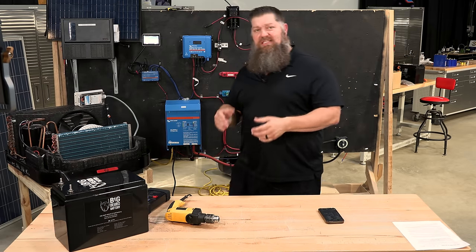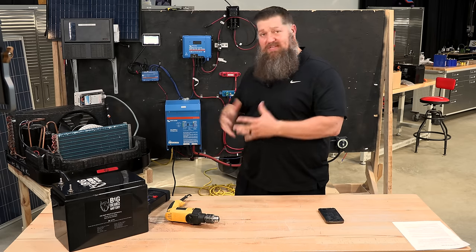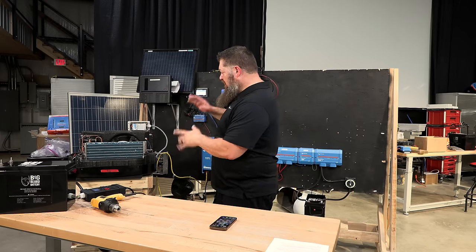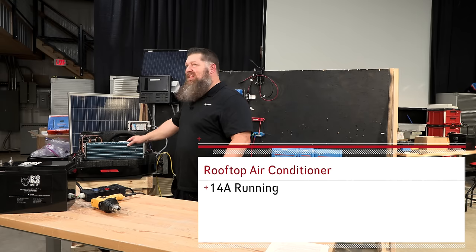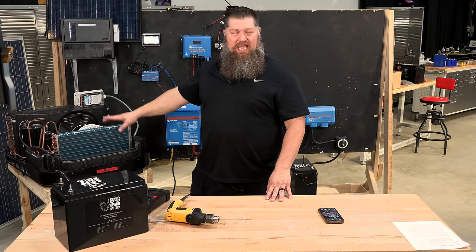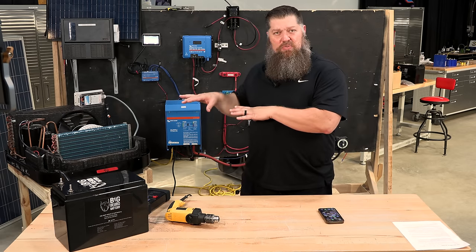First, the inverter. The inverter takes battery power and steps it up to 120 volt needs. Most inverters are rated based on wattage output — you buy the inverter based on whatever you want to run. This is a 3,000 watt inverter, so it can run up to 3,000 watts. A typical Dometic air conditioner draws roughly 14 amps running at average heat outside. We add an amp for every 10 degrees above 94°F surface temperature, so these can get up to 17 amps. At 14 amps running, that's about 1,600–1,700 watts. This inverter can produce 3,000 watts, so it's big enough to run the air conditioner and a few other things.